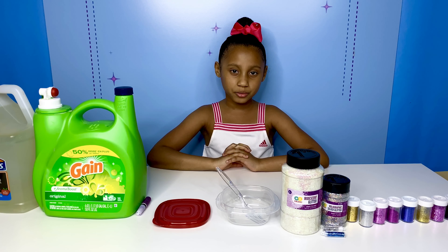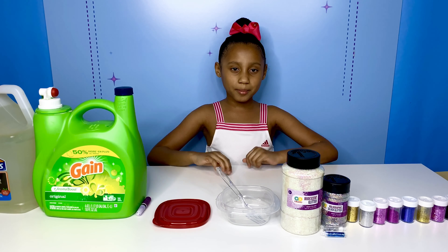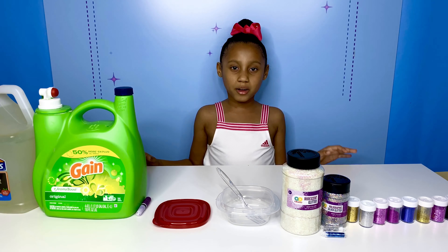Hey everybody, welcome to the Jazz and June channel. Today it's Jazz and I'm going to be making galaxy slime. Let's get started.